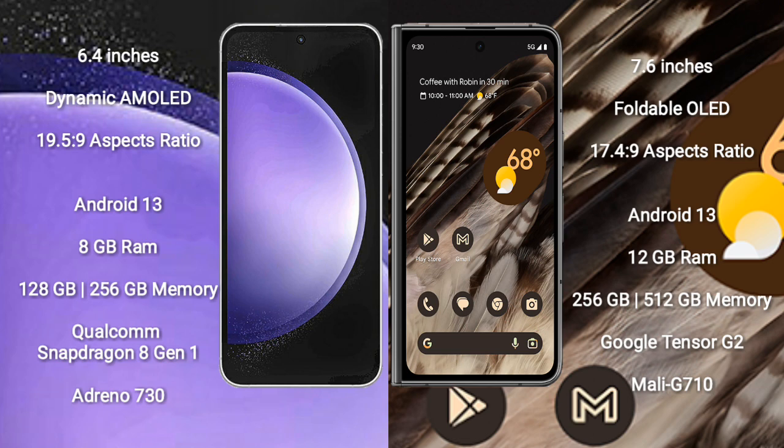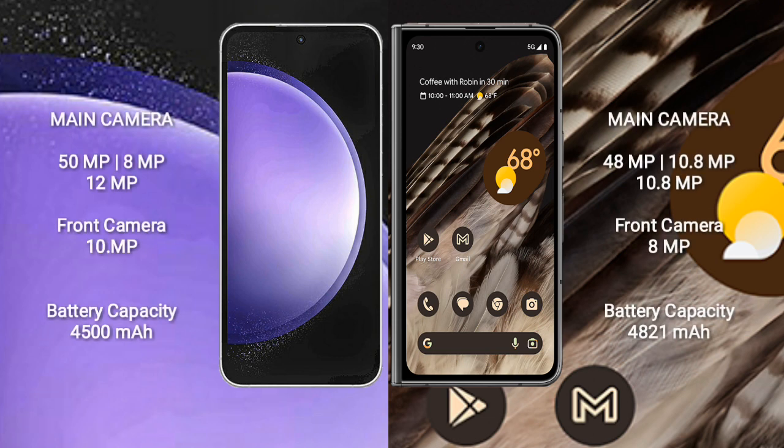Google Pixel Fold comes with 12GB RAM and 256GB or 512GB internal storage, Google Tensor G3 processor, and GPU Mali-G710.